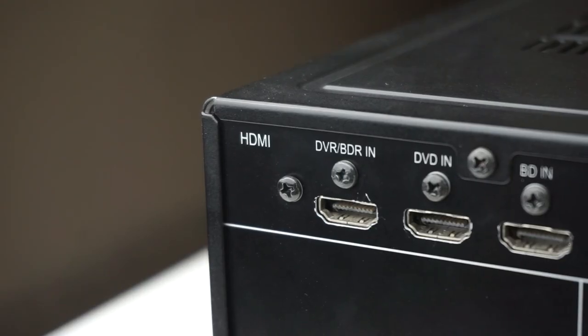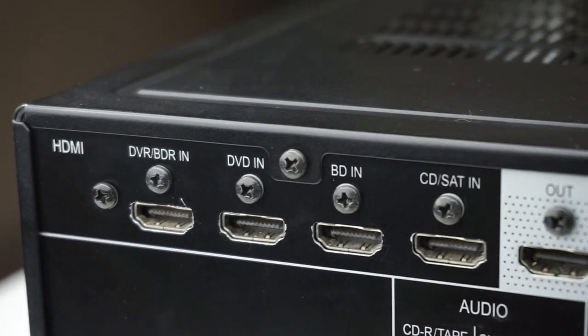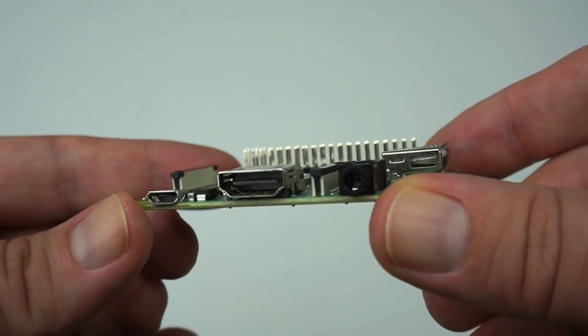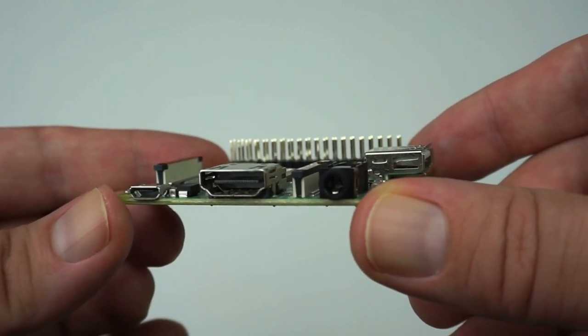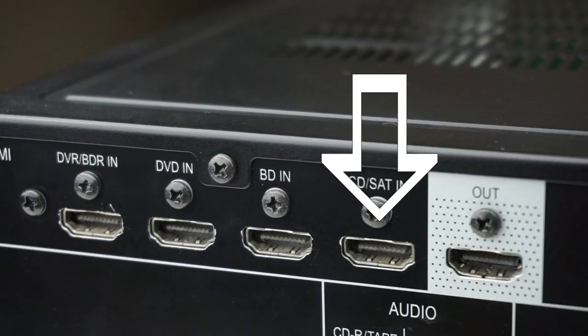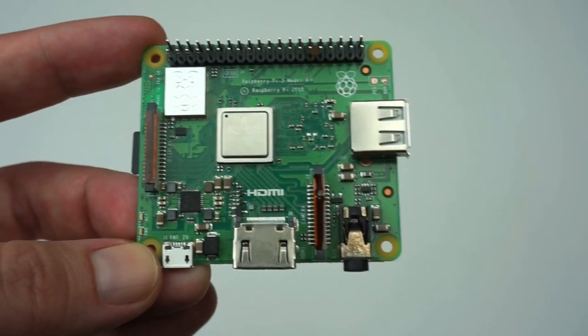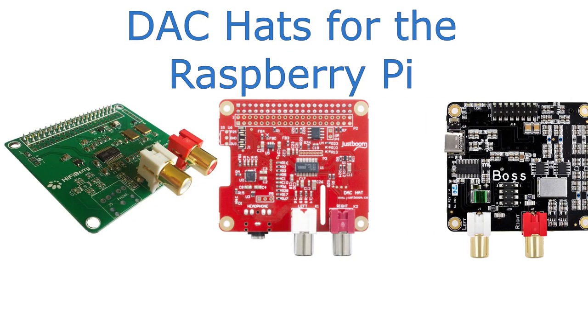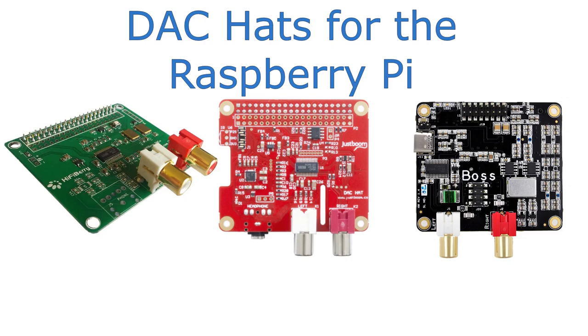Another option, if your amplifier has an HDMI input, is to use the HDMI output of the Raspberry Pi. For that you'd have to use an HDMI cable from the Raspberry Pi to one HDMI input port on your amplifier. If your amplifier has neither HDMI nor SPDIF inputs, no worries, as there are also several DAC options to go with the Raspberry Pi.